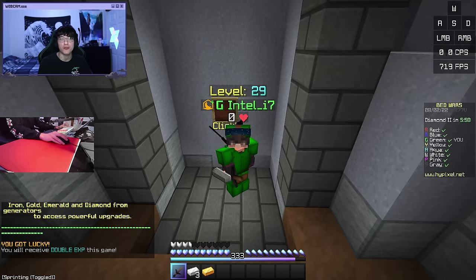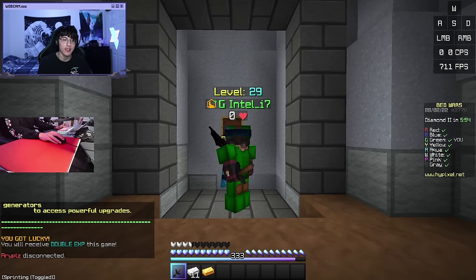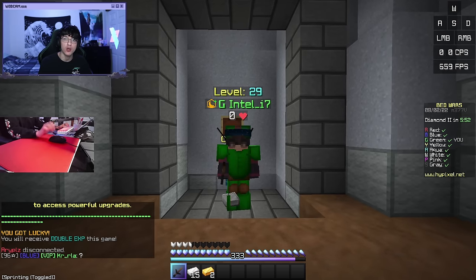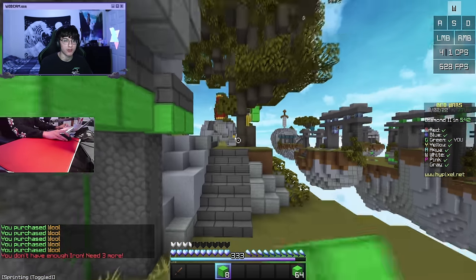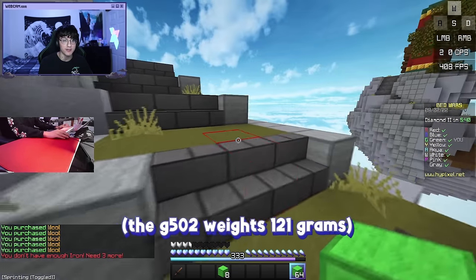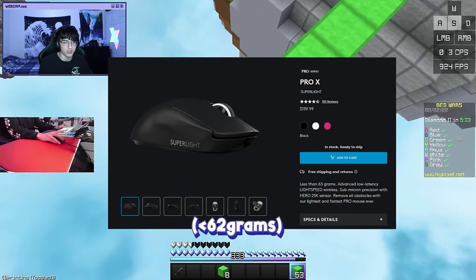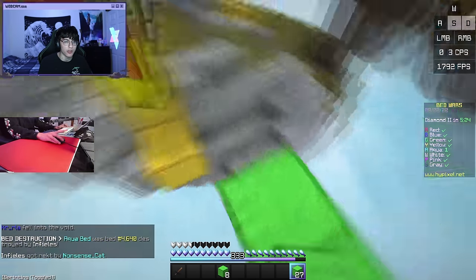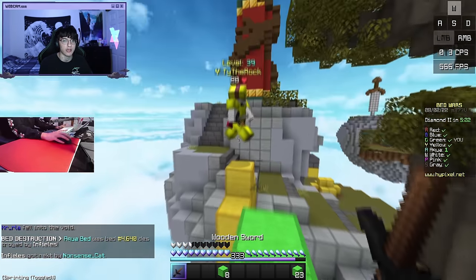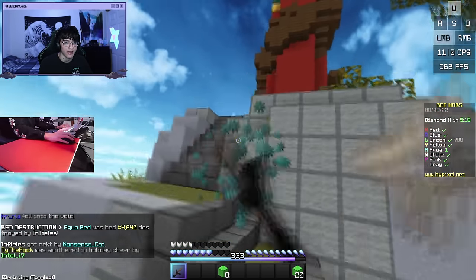All right, we are in our first game of Bedwars right now, and I'm using the Logitech G502, not the fake one yet because I want to get my thoughts on the real one before I move on to the fake. The first thing that really stood out to me when I tried the G502 was just how heavy it was. This mouse is an actual brick, especially when coming from a mouse that's super light, which I think is like half the weight of this mouse. So aiming with this mouse does feel a little bit weird just because of how heavy it is, but I think you can get used to that pretty fast.